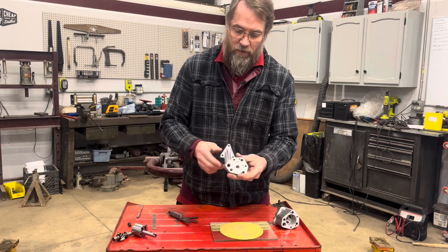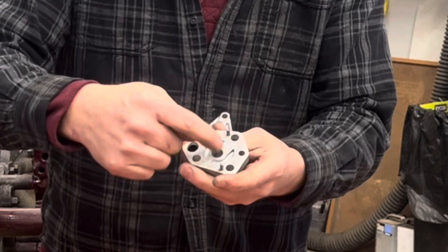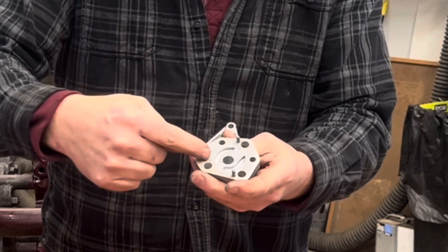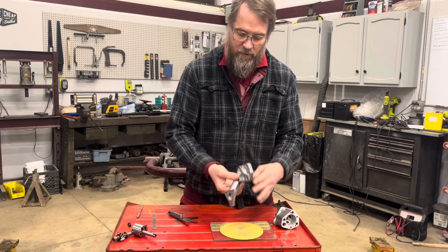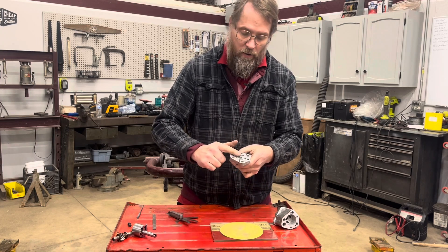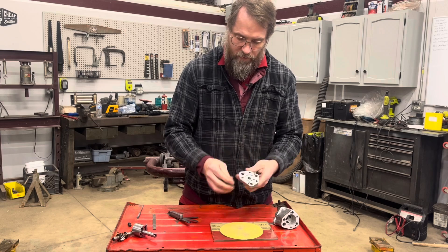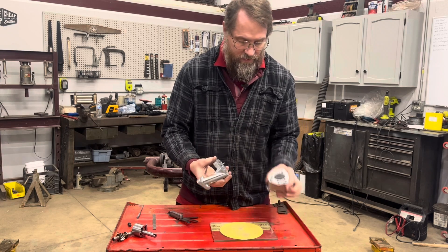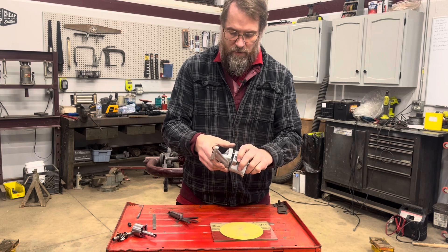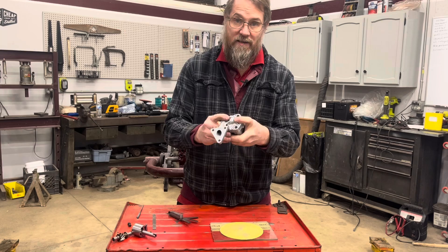You can do the same thing with the pickup tube here. If there's wear and you're using your original one again, you can lap it the same way to get rid of that wear. You can also pull the pins out and check that it's nice and flat, because this is a machined surface that requires both surfaces to be flat to seal properly.